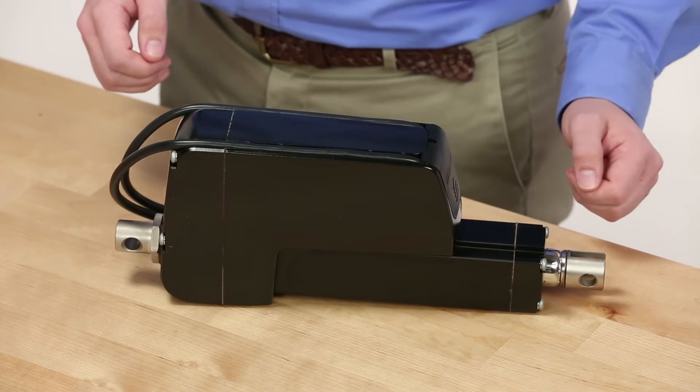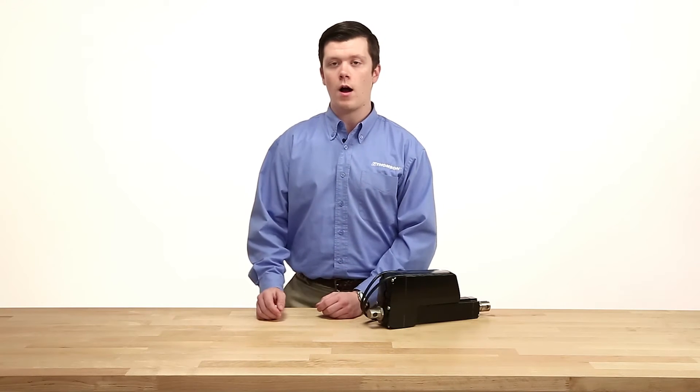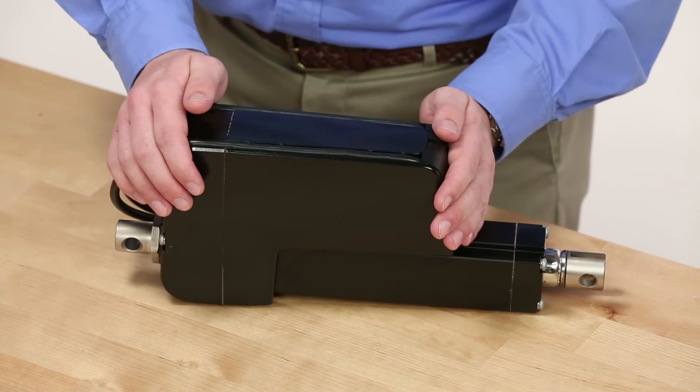Some select Thompson linear actuators now take that external system, which could require a substantial power supply, and integrate it within the actuator.